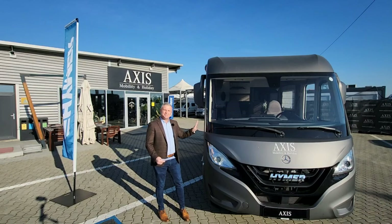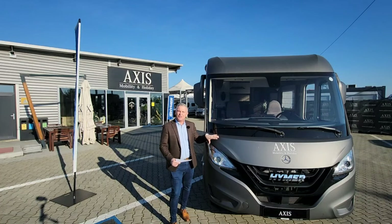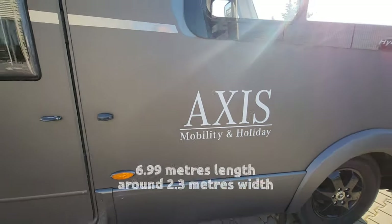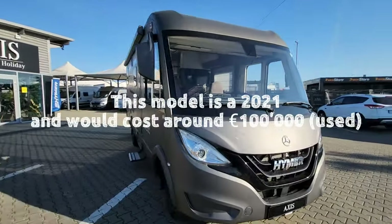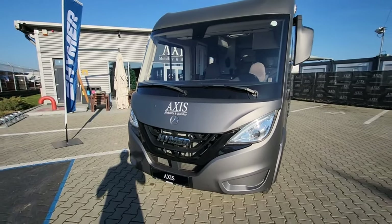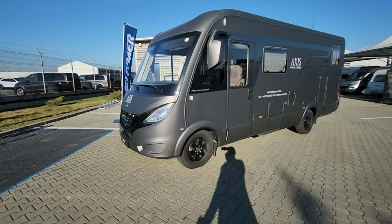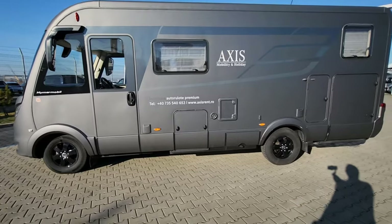As you can see it looks very stealthy because it's been wrapped in this anthracite grey - it's an absolute beauty. As usual we'll start the demonstration on the outside having a good look around, then we'll go inside and look at the layout and go through some of the technical details. Look at how mean this looks - this is the first one I've seen that's been wrapped, so it's a very cool colour and it looks super mean. On a Mercedes chassis it's got a fully automatic gearbox, 170 brake horsepower, and obviously it's a Heimer so the quality's there. Black alloy wheels, wrapped grey - what an absolute machine.